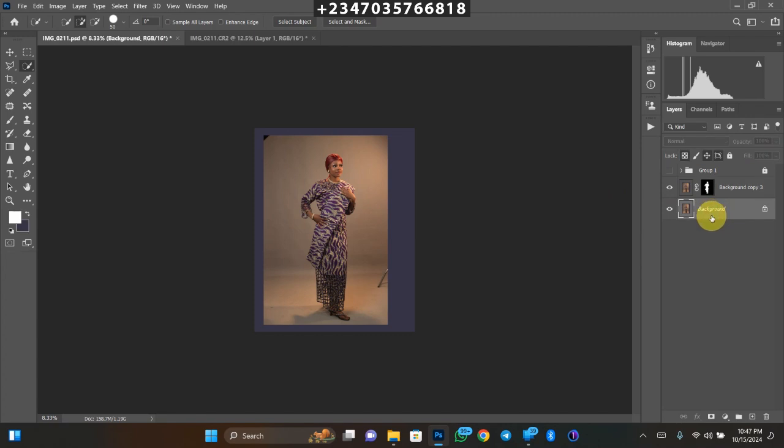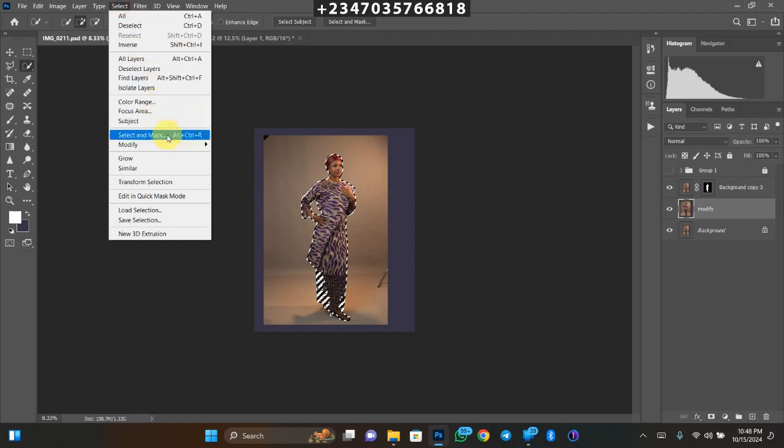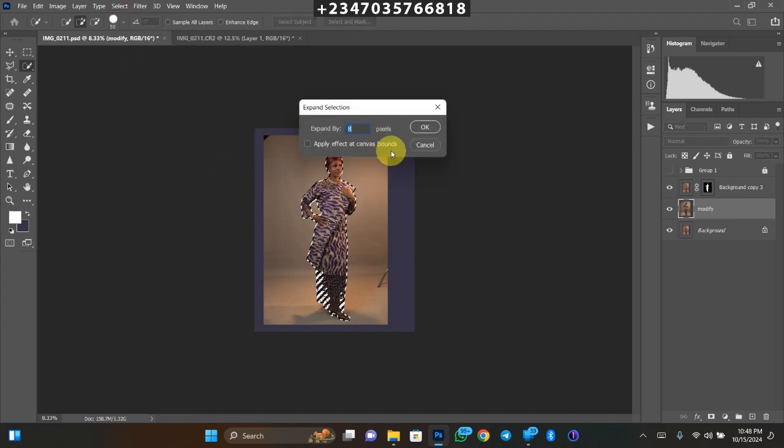Turn back on your background layer, go to the background layer and duplicate it again by clicking Ctrl+J (Command+J on Mac). Let's rename this layer 'modify'. Hold down Ctrl and click on your subject layer mask to bring back the selection. Then go to Select > Modify > Expand. I expand by 8 pixels — you can use 10 or 6, but make sure it's 6 or above. Once done, click OK.